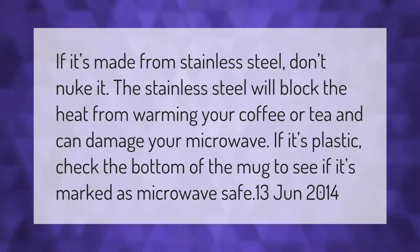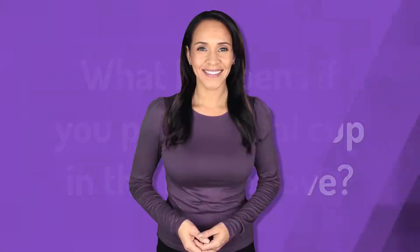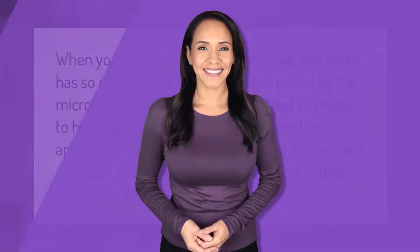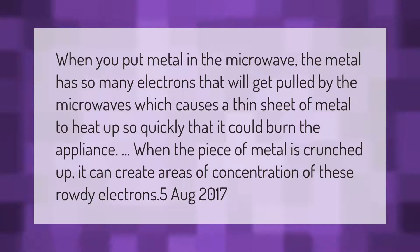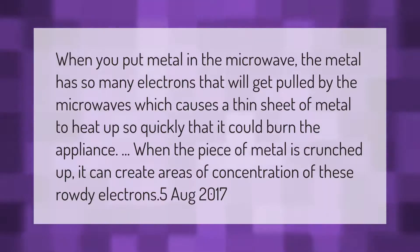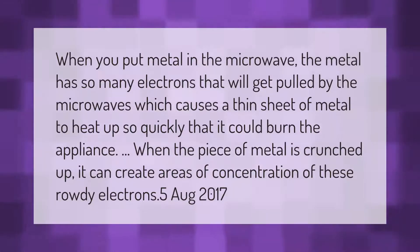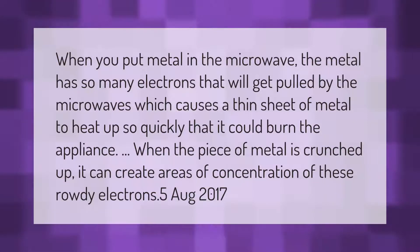When you put metal in the microwave, the metal has so many electrons that will get pulled by the microwaves, which causes a thin sheet of metal to heat up so quickly that it could burn the appliance. When the piece of metal is crunched up, it can create areas of concentration of these rowdy electrons.